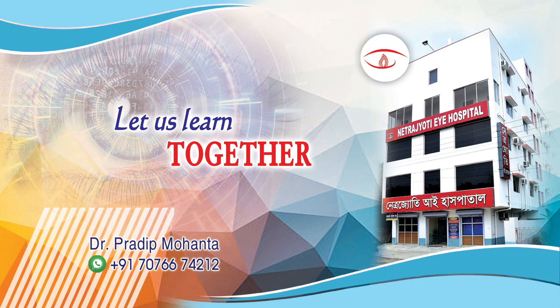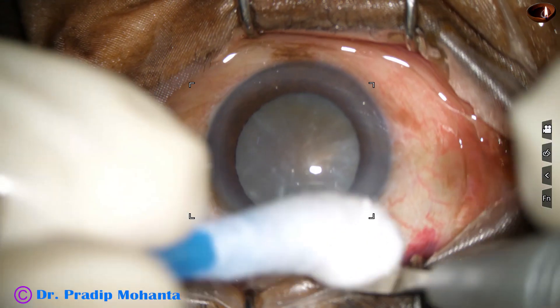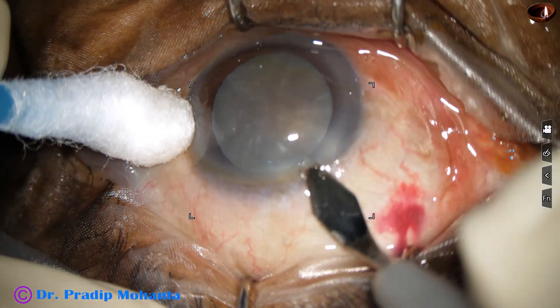Friends, welcome to my workplace at Ranagh Heart, West Bengal, India. This is a white cataract and at this moment we don't know how hard the nucleus is. Let us observe management of this cataract.